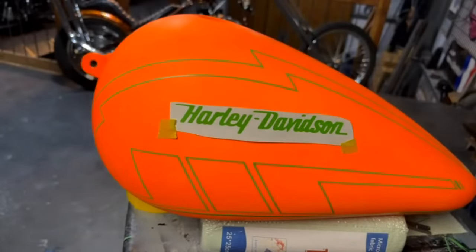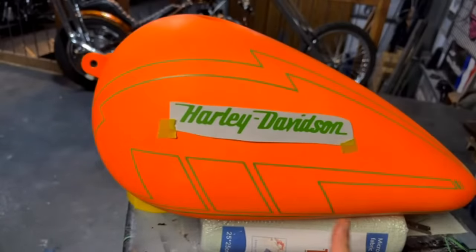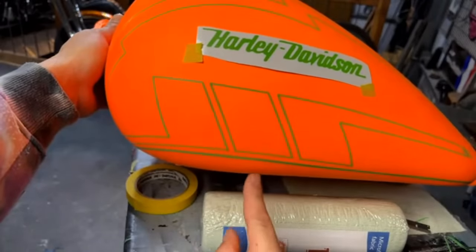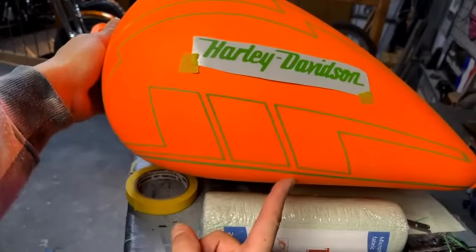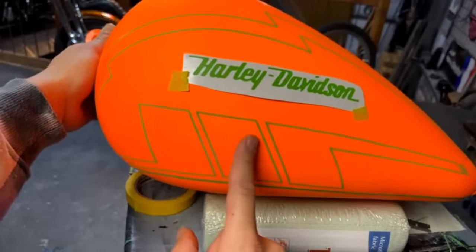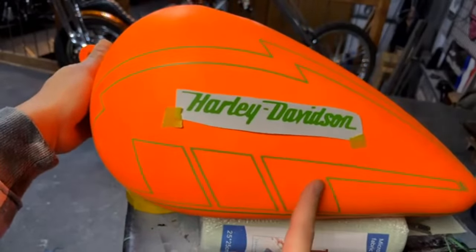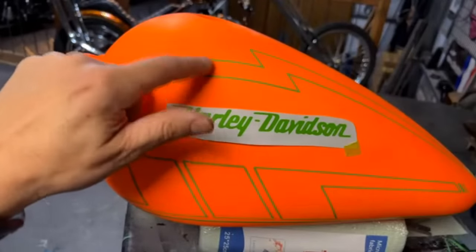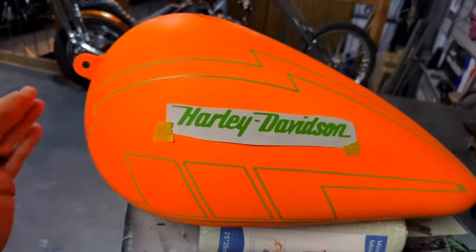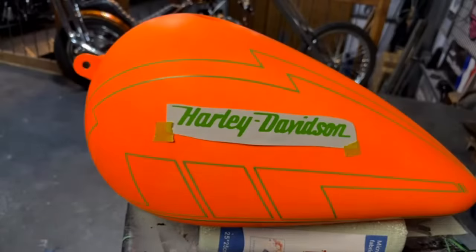Okay, I'm liking this. So I ran that 1/8-inch line right there. We're going to leave this orange — everything above this line is going to go black, but we're going to mask off these three quadrants right here. This will stay orange as well, but I will run one more line.